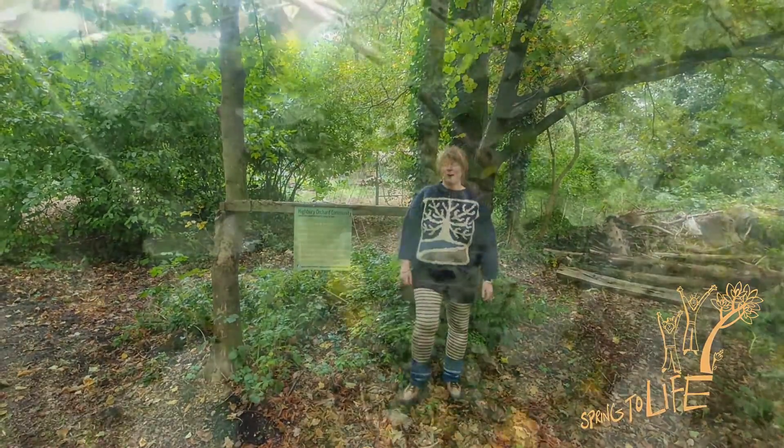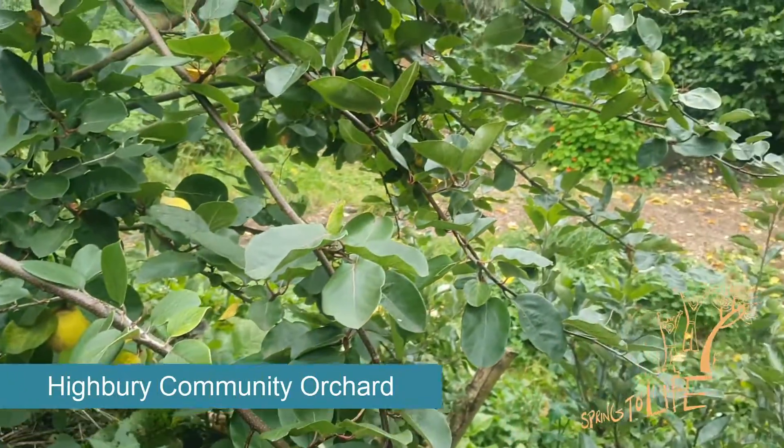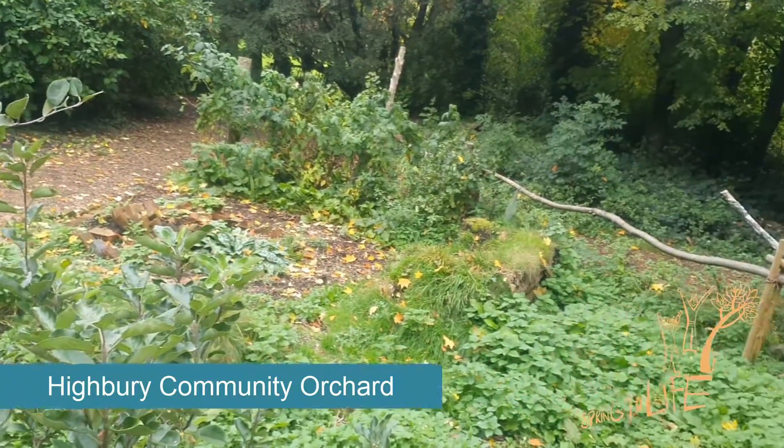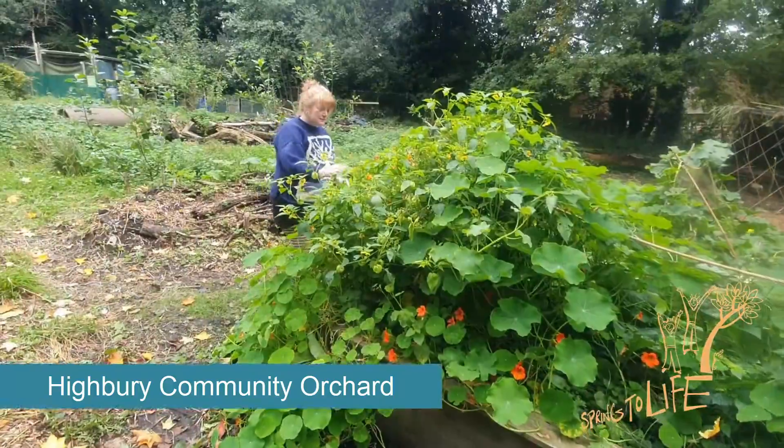We've got a lot of apple trees, we've got some quinces, we've got some plum trees, loads of herbs. We're growing some vegetables. It's supposed to be a space where people can come, grow food, and take it away.